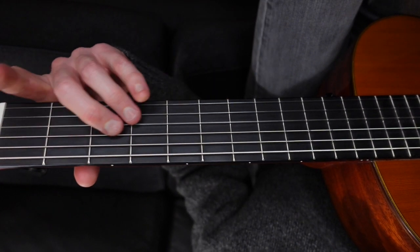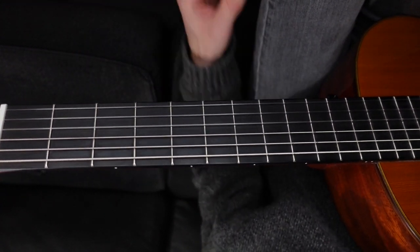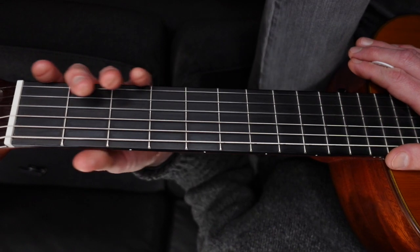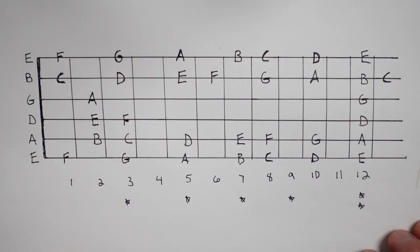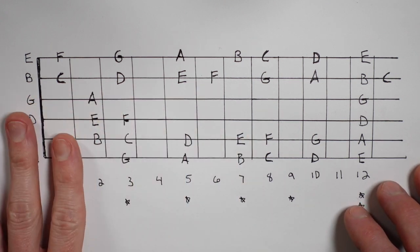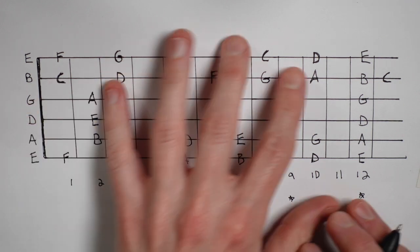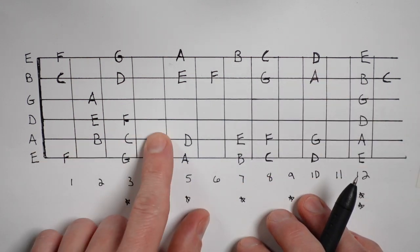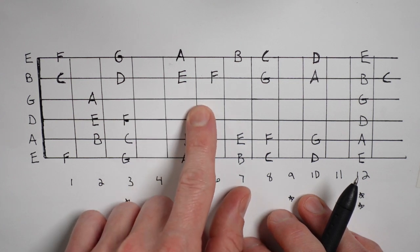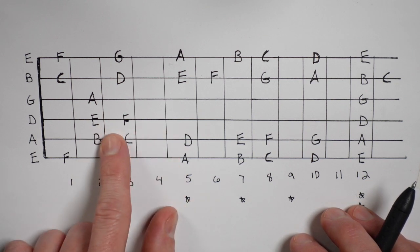Now we can go back to our guitar journal and fill out all the notes on the D and G strings because we just played them - we saw them in reference to the lower note. We've completely finished all of what we call the natural notes on the entire fretboard. We can use the octave shapes or just think of the pattern we have going with the musical alphabet - either way works just fine.